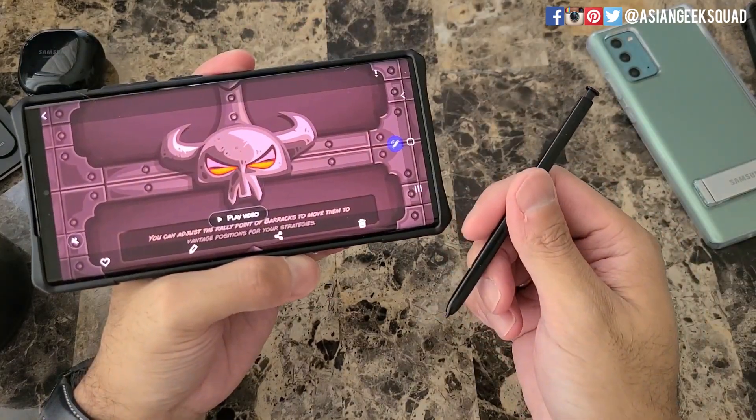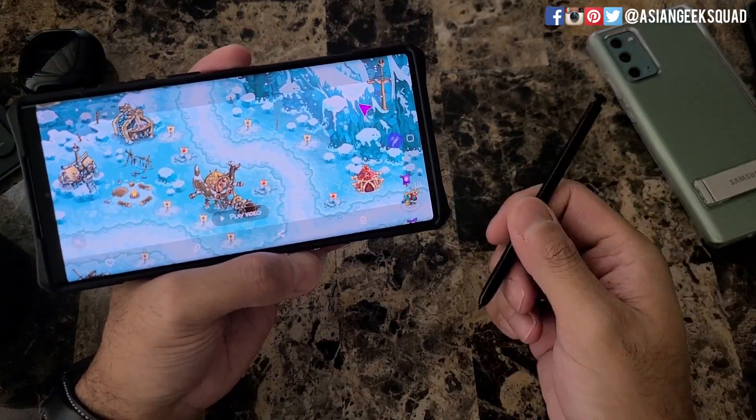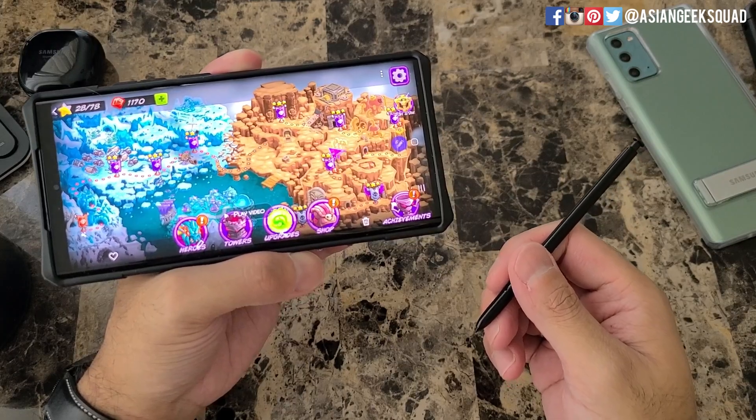That is a quick video on screen recording with your Samsung Galaxy Note 20 Ultra. If you guys have any questions, leave us a comment down below, and don't forget to check out our channel for different tutorials. Thank you guys for watching. Aloha.